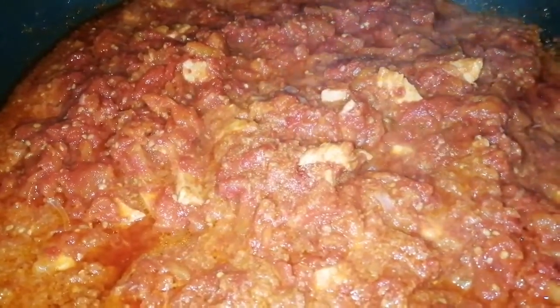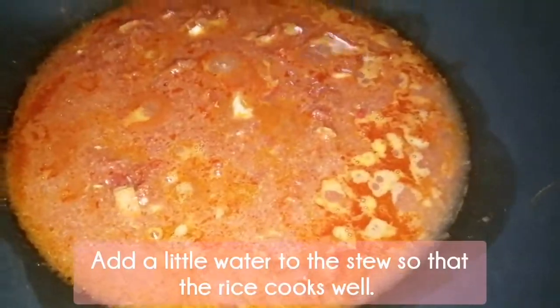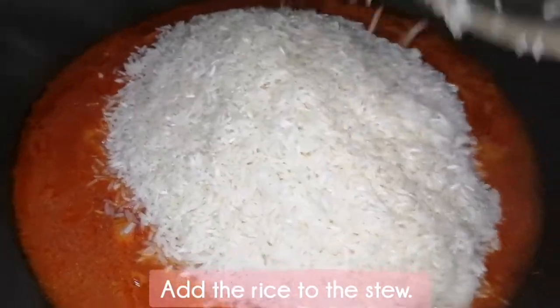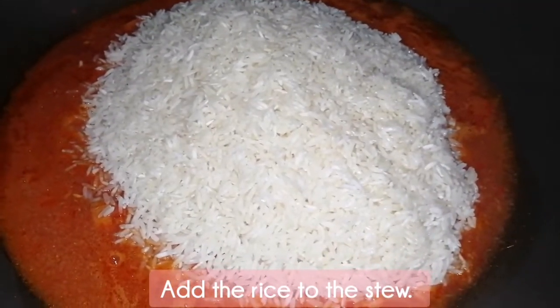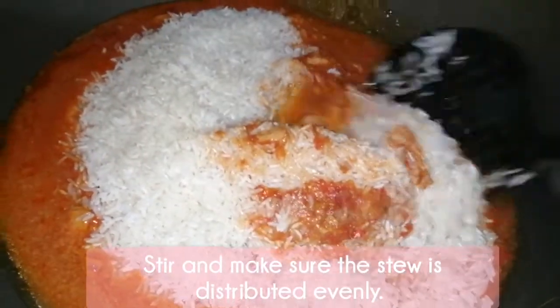The first thing to do is to rinse the rice and drain the water well. Add a little water to the stew so that the rice cooks well, and then add the rice to the stew. After that, stir and make sure the stew is distributed evenly.